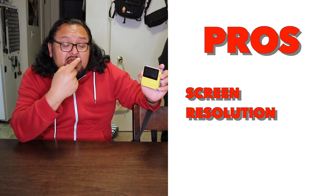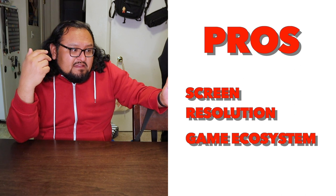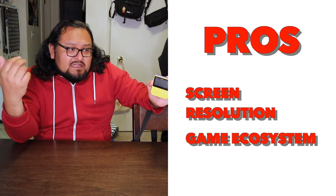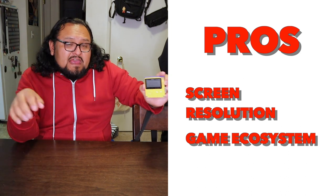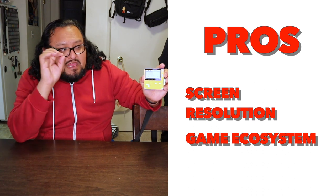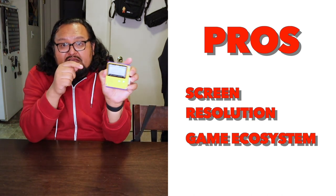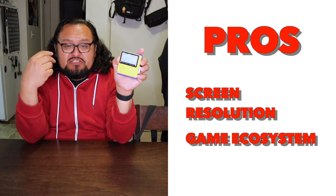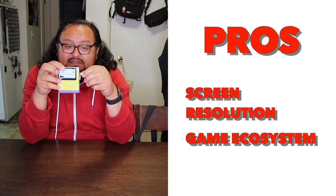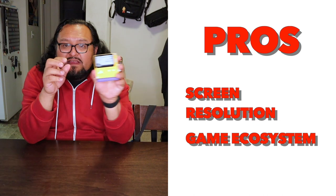The second thing I particularly like about the Playdate is the ecosystem in which all the games are built around. The device itself is not necessarily comparable to other handheld gaming systems like the Steam Deck or the Switch. The processing power is not as powerful as those other devices, but what it does is make it its own unique flavor. When you play a game on the Playdate, it's going to be unique to this device. Each week I've been getting two new games and just trying them out has been really cool. Some games use the little crank on the side, others don't — this crank is not necessarily a game changer, but it's a cool little device that gives it a lot of character.